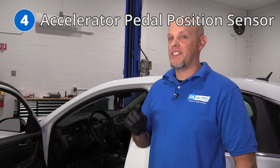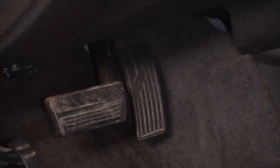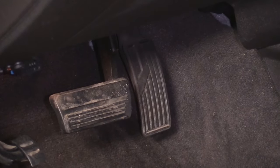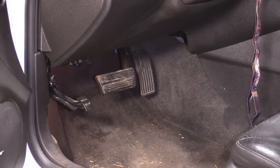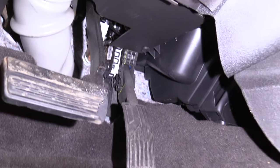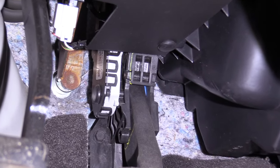Number four, the accelerator pedal position sensor — that's your gas pedal or APP sensor. What you may notice is a reduced engine power light on the dash, and it's going to be hard to accelerate because the vehicle is trying to compensate for not knowing where the pedal actually is. You may end up with a check engine light code P2138. In most cases, replacing the APP sensor should fix it. It's always a good idea to check the connector on the sensor itself, because that can cause the same code.